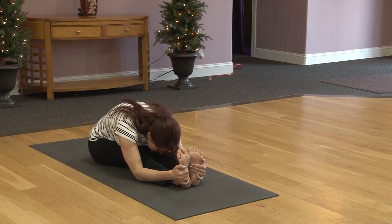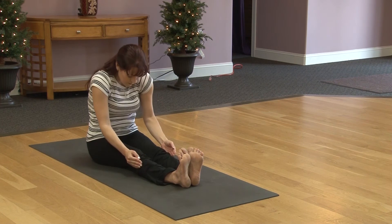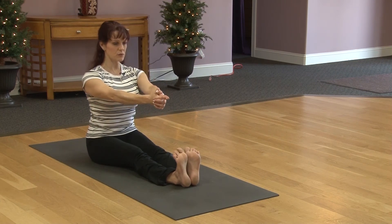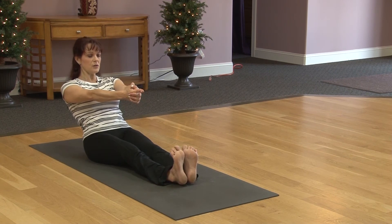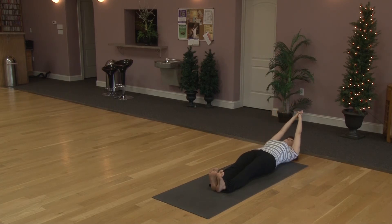Exhale, lower nose down. Pull the navel in, slowly round all the way up. Take a deep inhale lifting the arms up, exhaling hands lower. Keeping the feet flexed, we'll make a steeple out in front, shoulders relaxed. Steeple and heels reach forward. We'll pull the navel in, exhale very slowly lower back, taking your time. Try to take one vertebra toward the mat at a time, getting some core work in. Taking the arms up and overhead, reach that steeple to the back wall and the toes reach to the front wall. Stretch as long as you can.